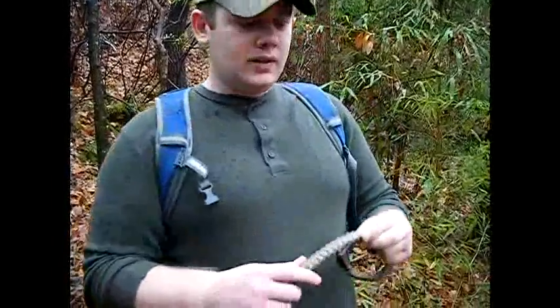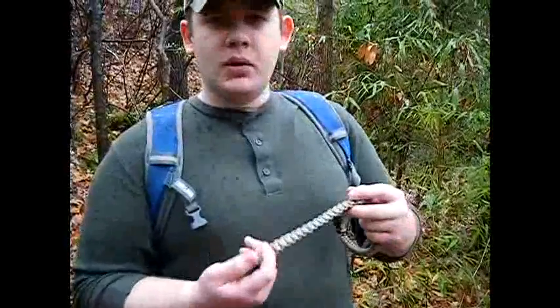Hey guys, this is Aaron Thomas with Toyful Hunden Survival Gear and today I want to talk about something pretty important called survivability. One of the things I see out there that has become real popular is these traditional style survival paracord bracelets that use this Cobra stitch, and it works just great in a survival situation.